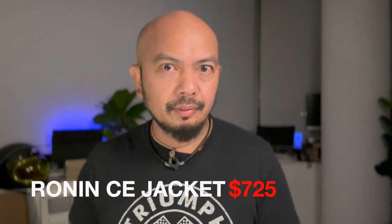So would I recommend this jacket if you're planning to purchase it in 2023? I definitely would suggest it. There's now also the Ronin CE version, which comes with armor included. The Ronin CE is currently available for around $725 — that includes shoulder and elbow armor, though you still have to purchase your own back armor. This current version is also double-A rated. I'll provide links below where you can purchase your Roland Sands Ronin CE jacket.